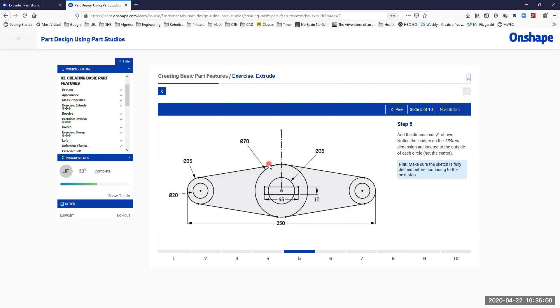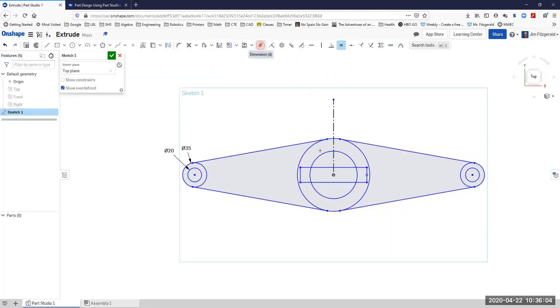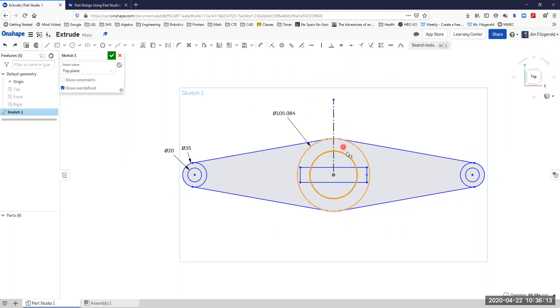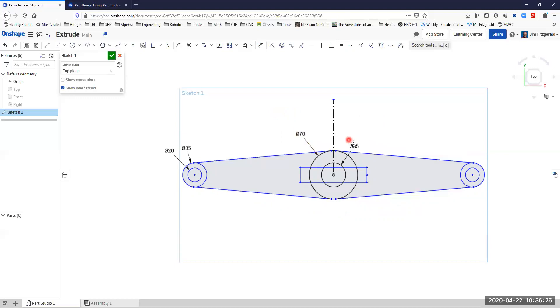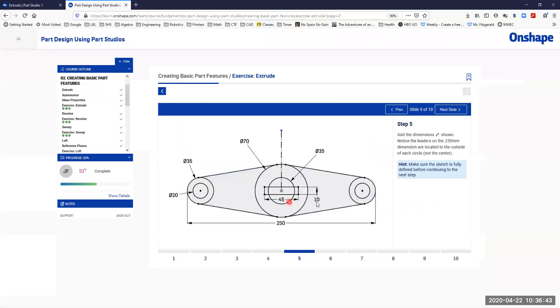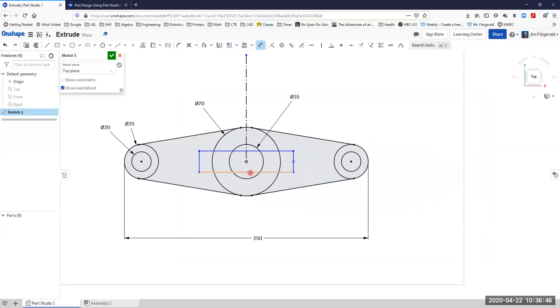We'll finish adding the dimensions — 35 and 70. Go back to dimensions, we've got a 70 here. Then I'll add the overall dimension from this side to this side and I want that to be 250. That's looking a bit better. Then we'll add the dimension to the rectangle: 45 and 10.